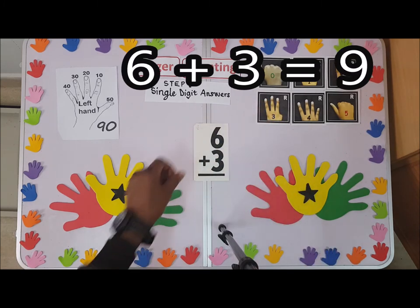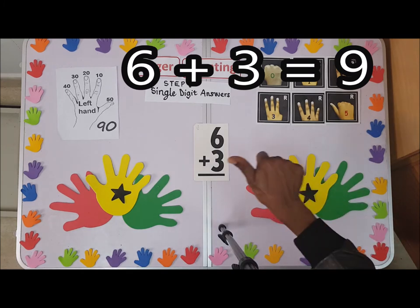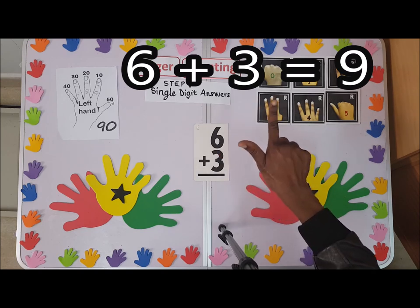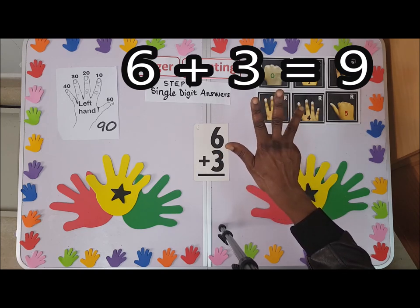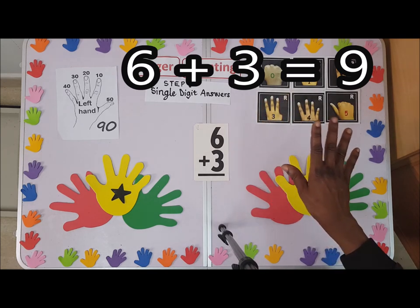We have six. Since we know five plus one is six, six plus three: one, two, three — the answer is nine.